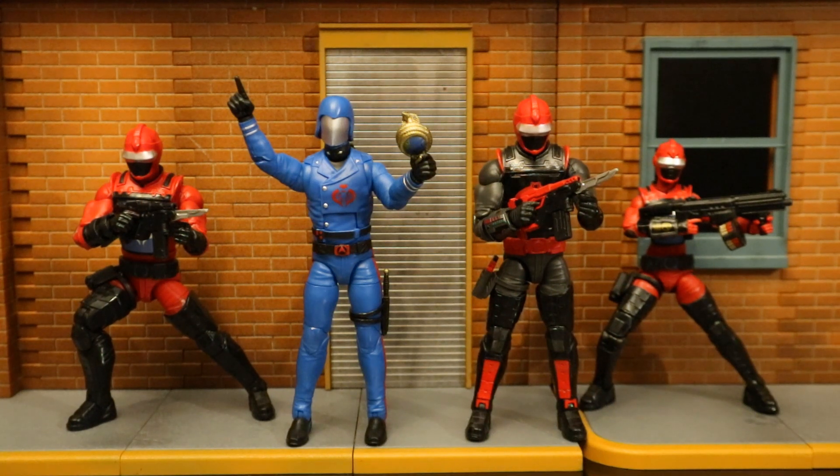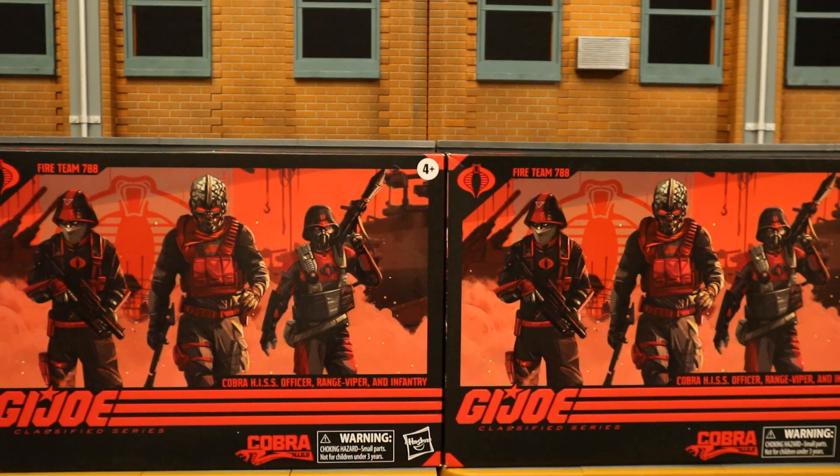Here are all these figures geared up and ready to go. Figure number 100, the Hiss Technician. I'm truly surprised they didn't make Cobra Commander figure number 100, but those retro-carded figures don't actually have numbers. I've been wondering who was going to be figure 100 — we were getting to the 90s and I have figures past 100, I didn't realize it was going to be in this set. I've been waiting to continue this video until I got the Cobra Hiss Fire Team set from Hasbro Pulse, and it's finally here to complement my Hiss Tank. These guys are done in a similar red crimson color — the Hiss Officer, the Hiss Range Viper, and the Hiss Infantry.